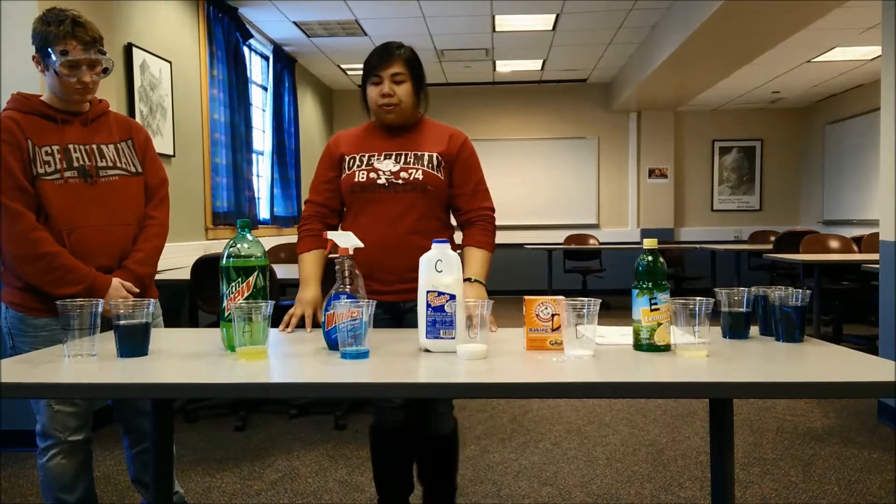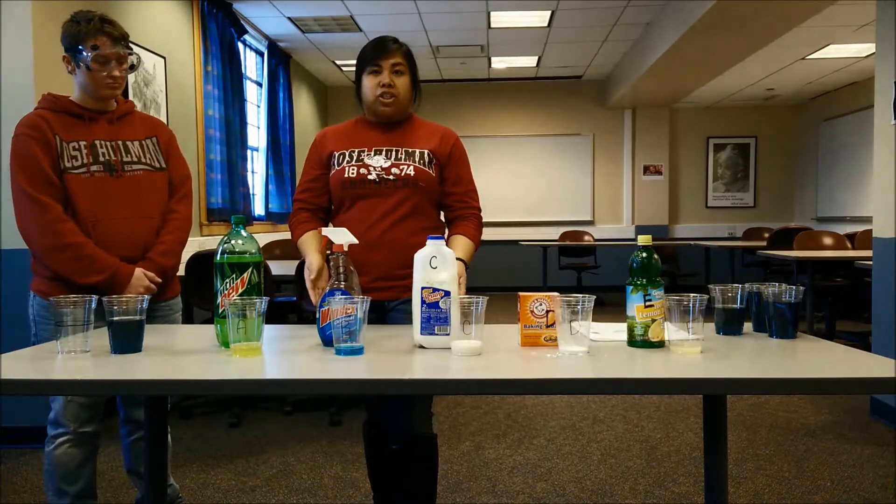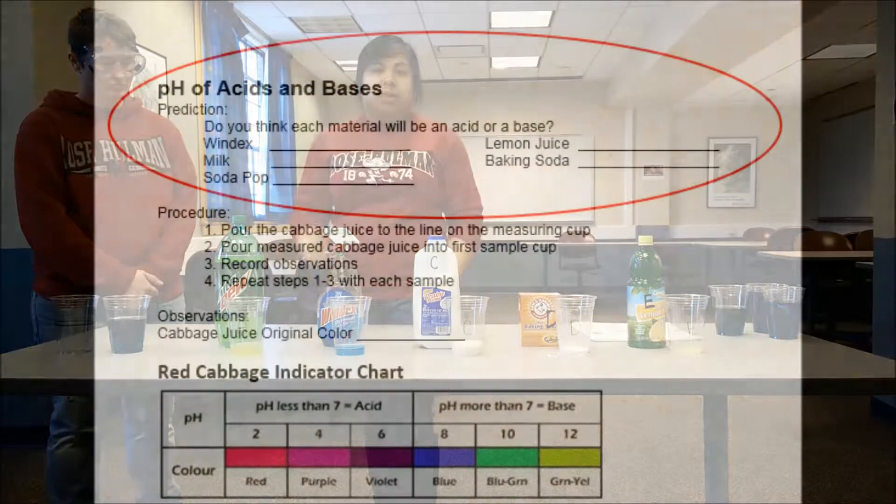Before actually doing the experiment, on the worksheet the kids should make predictions about the materials and whether they're acids or bases.